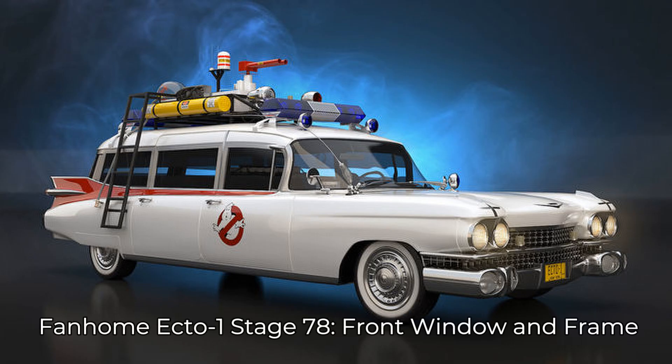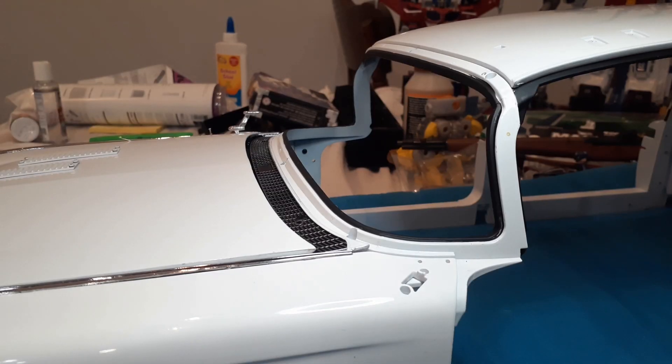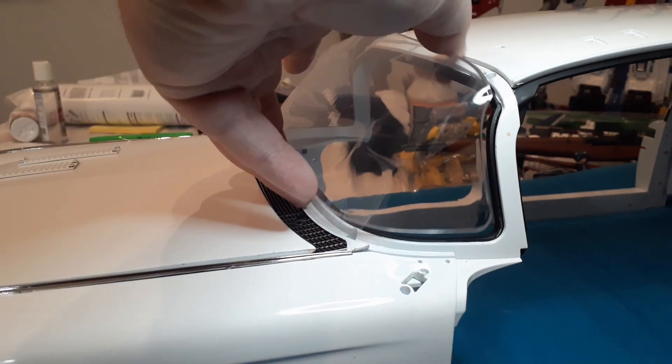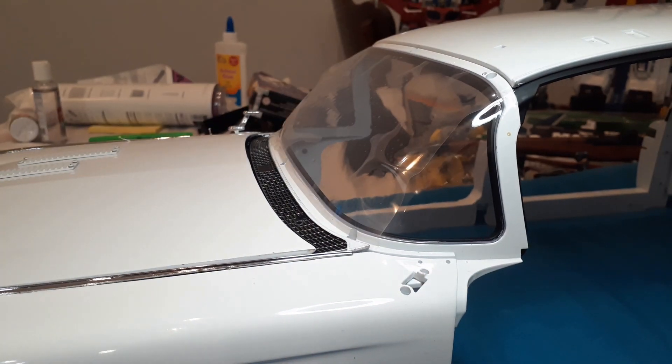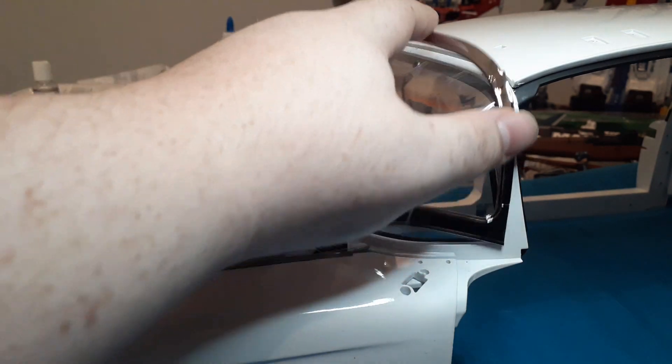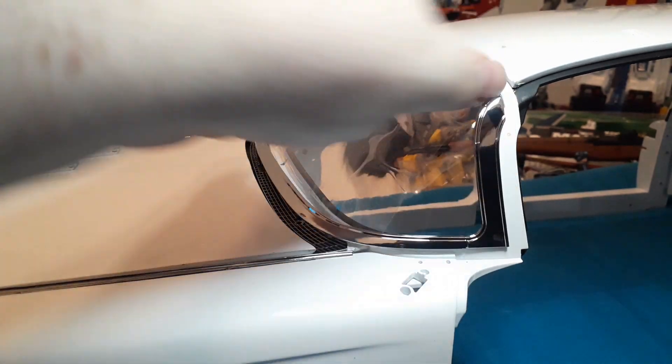Super Draco here and we're back for stage 78 of Build Ecto-1, the front window and frame. This one is going to be a fairly easy one. We've got the body of the car, so we're going to bring in the windshield and it's just going to sit in there like so. You'll notice there's a sheet of plastic on it — I'm going to leave that on just so the windshield doesn't get scratched while we're building it, so we get the satisfaction of peeling that off at the end.